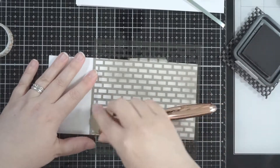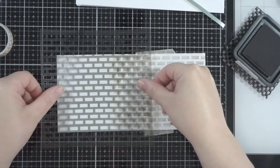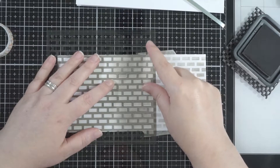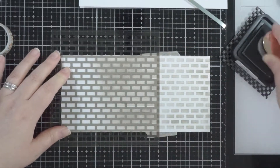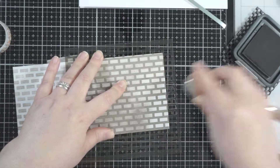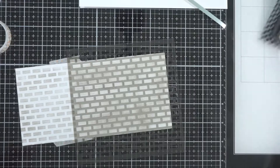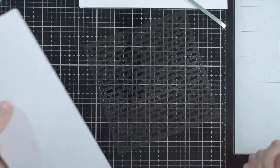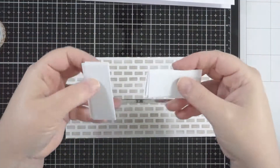I've taped the stencil down with some washi tape at the back of it just to hold it in place while I'm inking. Because it's bricks and it's got that geometric, straight-line kind of shape to them, I can move it along and kind of line it up just enough that I can get the ink on and it looks like one big piece. Have a look at a lot of your stencils - you might find there's a lot you can do that with.